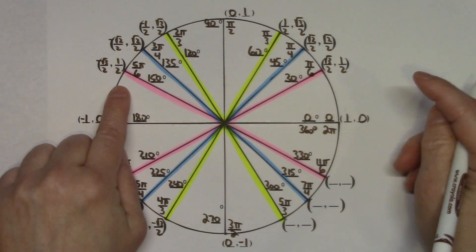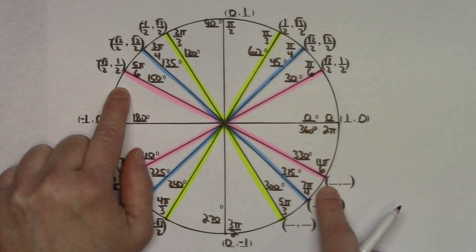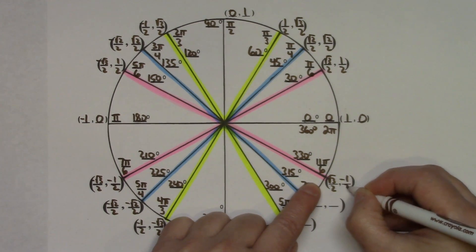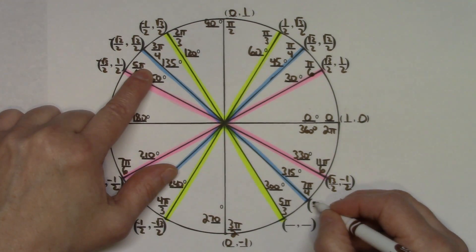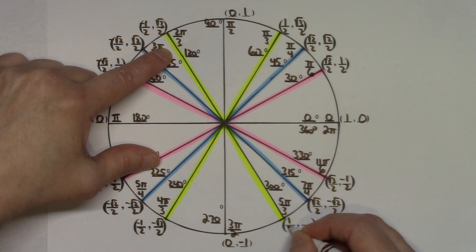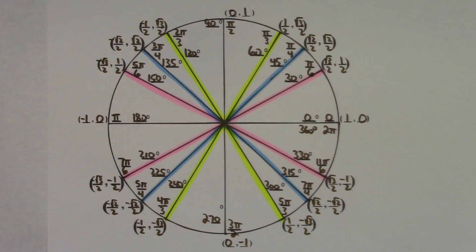In the fourth quadrant, everything is positive then negative. Bringing ordered pairs down: square root of 3 over 2 and negative 1 half; square root of 2 over 2 and negative square root of 2 over 2; and 1 half and negative square root of 3 over 2. The unit circle is now completely filled in.